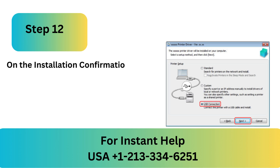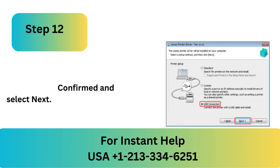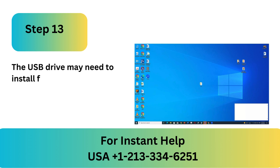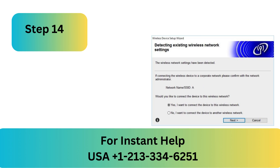Step 11: Verify that the printer is turned on before connecting the USB cable to the computer. Step 12: On the Installation Confirmation window, check the box labeled Checked and Confirmed and select Next. Step 13: The USB drive may need to install for a few minutes before 'Found New Hardware' appears in the lower right corner of the screen.